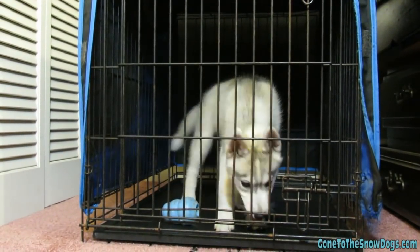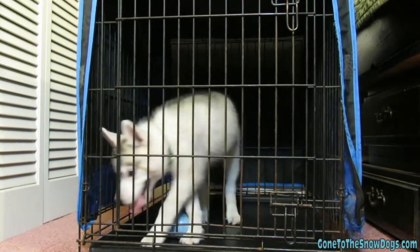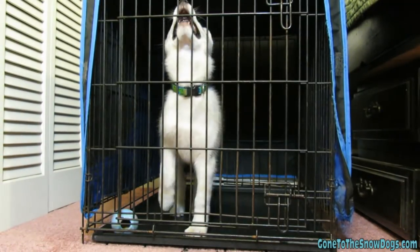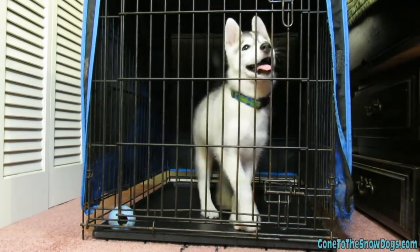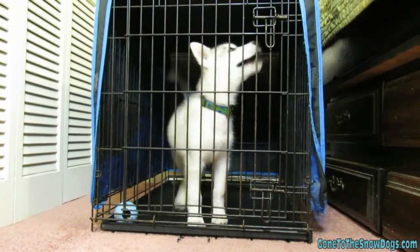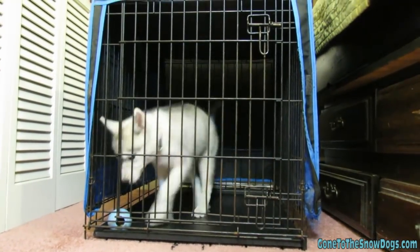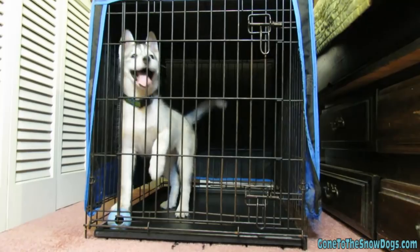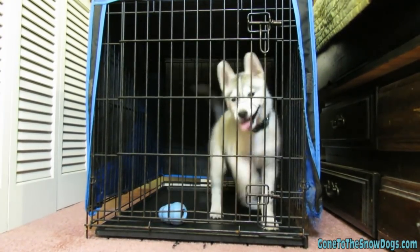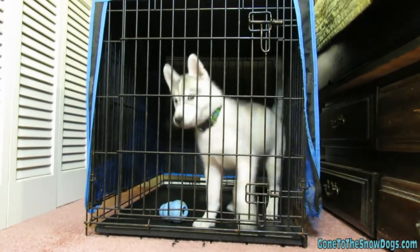Now, a lot of times when you put your puppy in the kennel — especially in the beginning — your puppy is going to cry, make noise, and want out of the crate. Do not go to your dog while they are crying. You do not want to let them out while they're crying, because the minute they start crying and you open the door, they'll learn that crying gets them out. Wait until your pet is calm and laying down and no longer crying before you let them out.